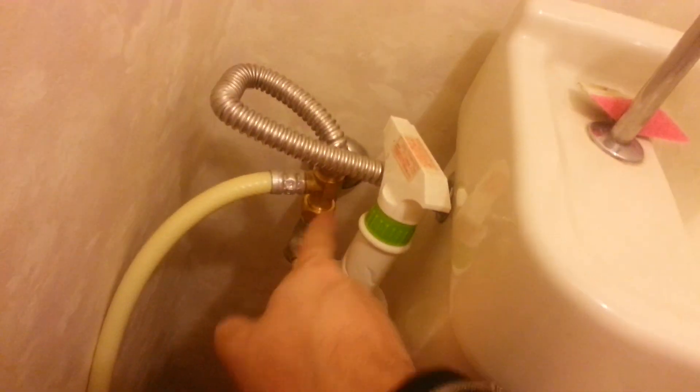So here's how we did it. We took off that old junk which used to be here, we put in this goldish-brassy part, and the hose, and the bendy tube.